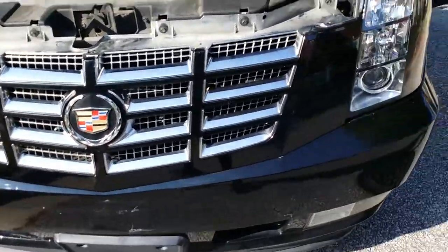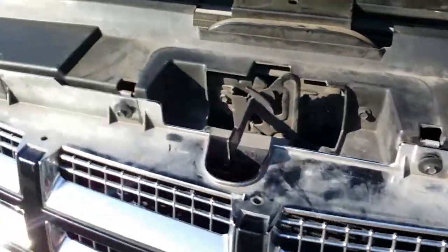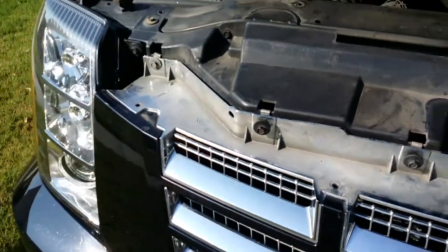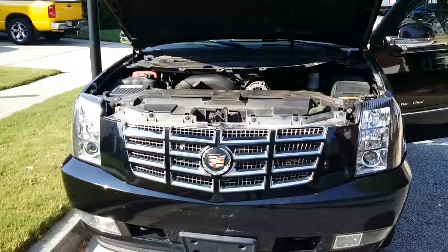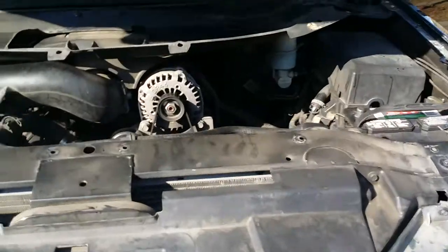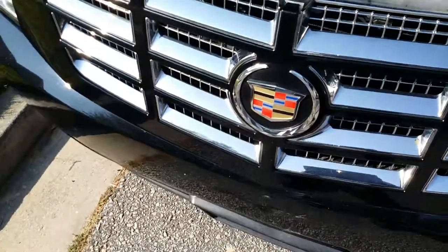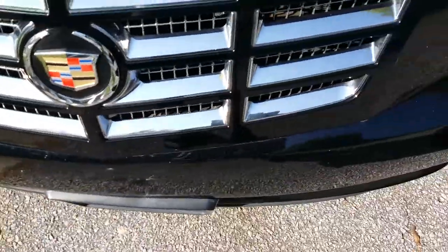We popped the grill in with about six number-ten screws — going to tighten those down now. Grill is in and tight. Now we're going to install the guard, put that on, and then install the clips.